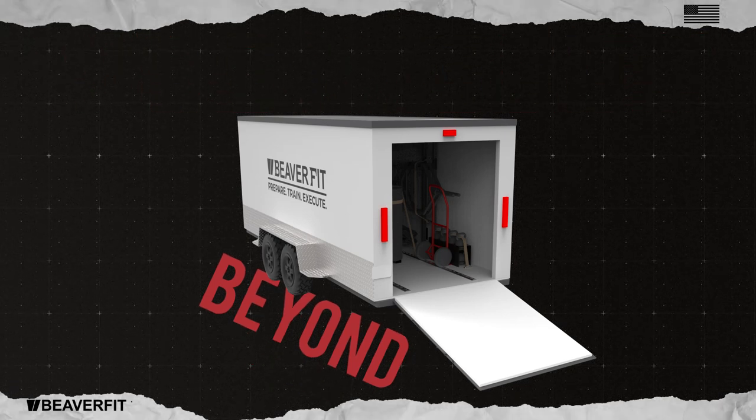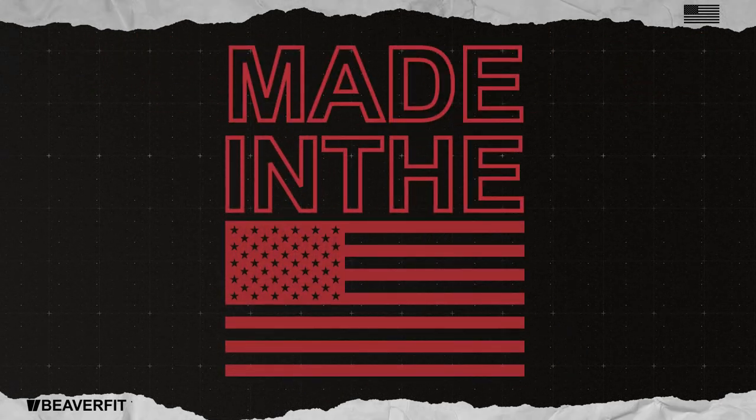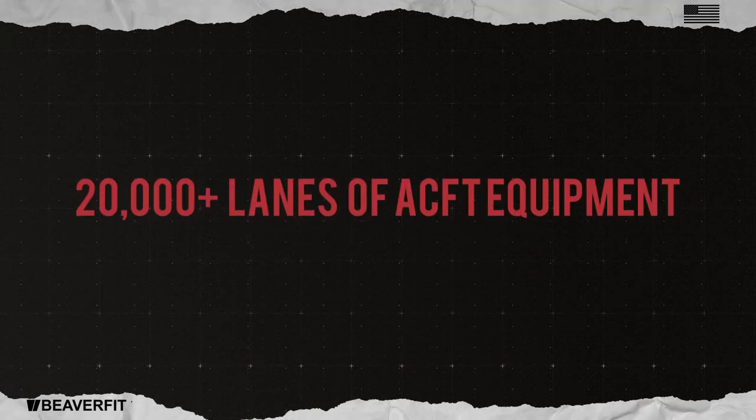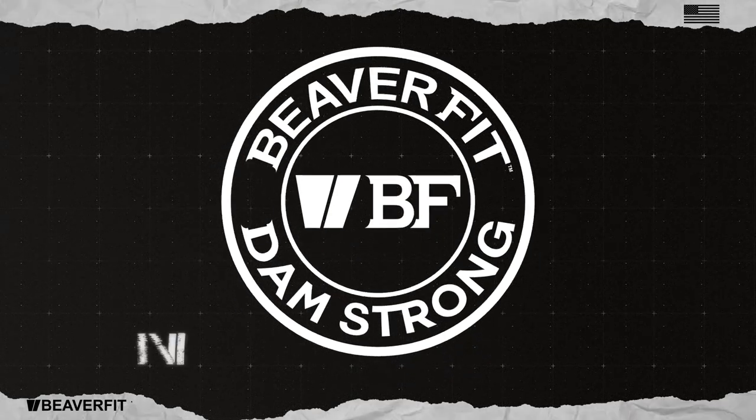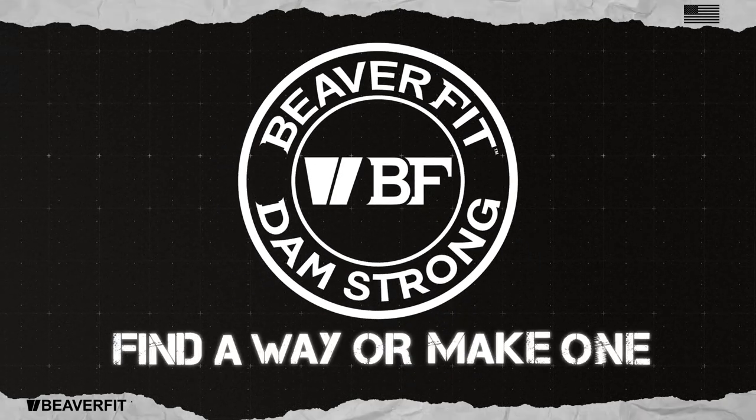Beaver Fit is a trusted source of ACFT equipment, having already manufactured over 20,000 lanes of ACFT equipment. The Beaver Fit Beyond trailer. Find a way or make one.